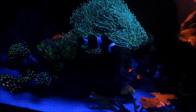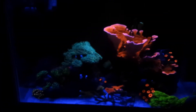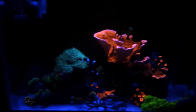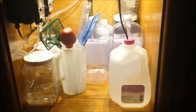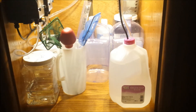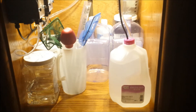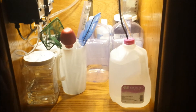The clownfish is fat and healthy. Let's move on to the new equipment. What we have here is my ATO system — it's basically an aqua lifter pump attached to a digital timer, and this is my container, a one-gallon jug. That way, if it does malfunction and stay on, it doesn't overflow the system too badly.